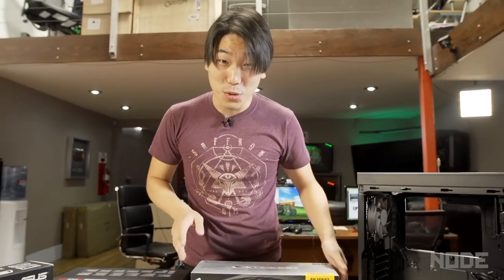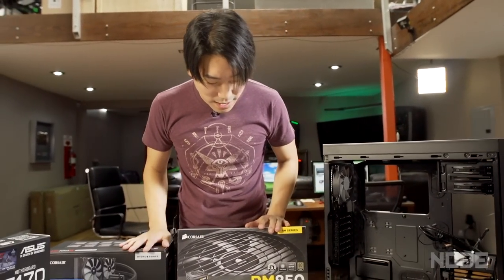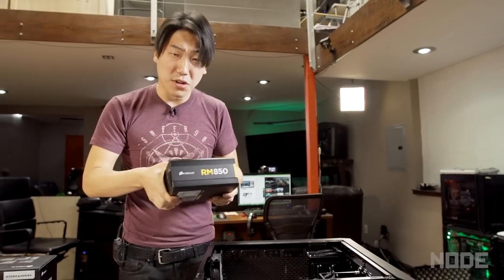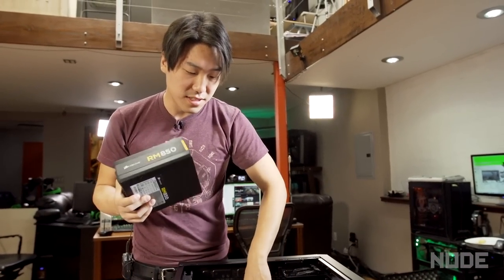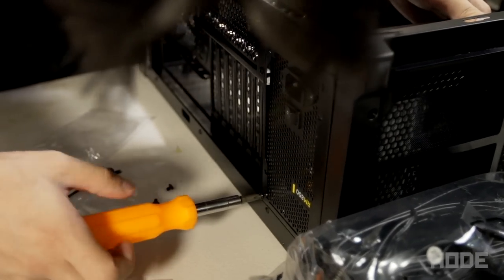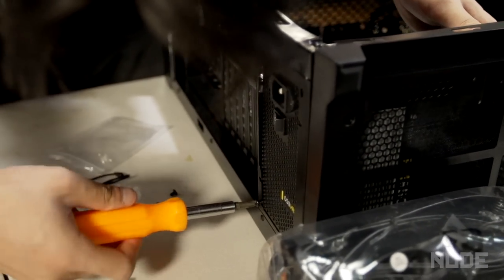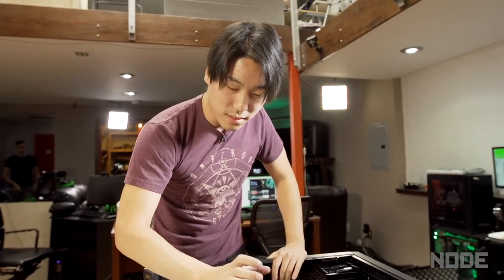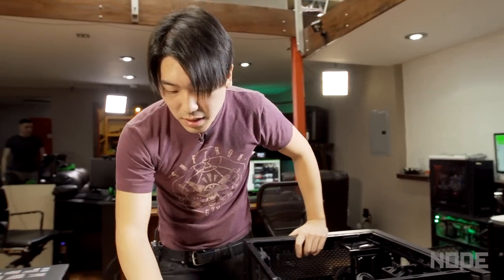What does a PC need? A PC needs power. And this is a whole hell of a lot of power here. This is the RM850, the RM series from Corsair. I'm going to fit the power supply in — this is pretty much where all the power is going to come from. I got my power supply snugly screwed in to where it needs to be.